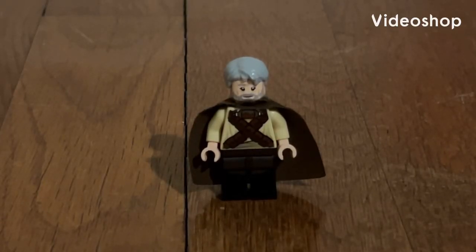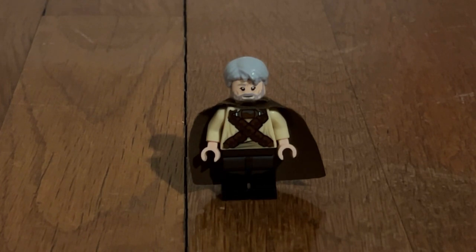What is going on everybody? My name is Tripp Phillips and welcome back to another LEGO Purist Custom Tutorial. In this video, I'm going to be showing you how to build Ego the Living Planet from Marvel Guardians of the Galaxy Vol. 2 as a LEGO minifigure, using 100% official LEGO parts and pieces.